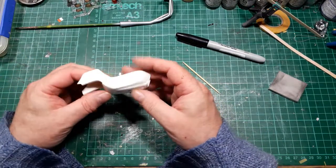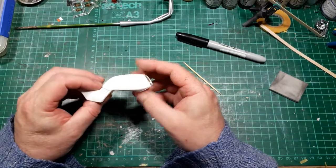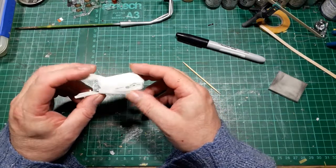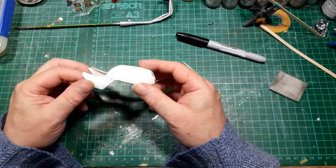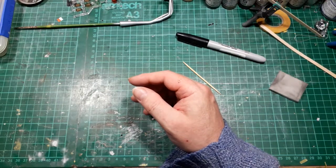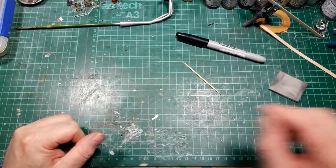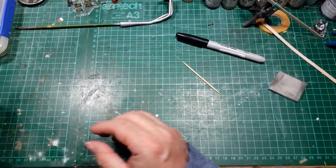The tank is ready for spraying, so hopefully tomorrow I can get the spray booth set up and get this primed and top coated — maybe, if the gods of spraying will allow. The mudguard is ready as well, but then it was ready when I last spoke to you.